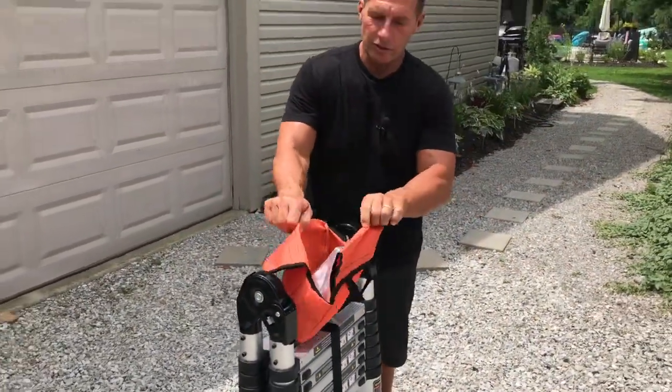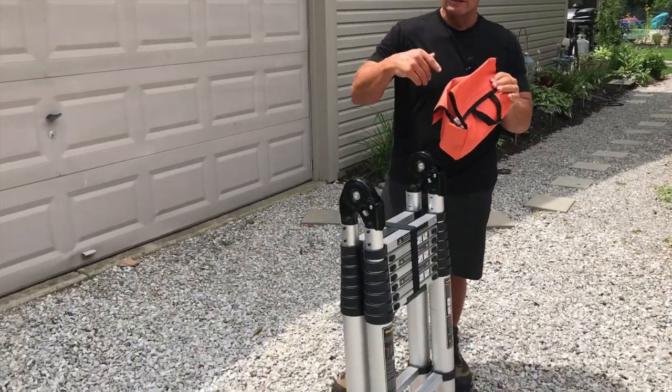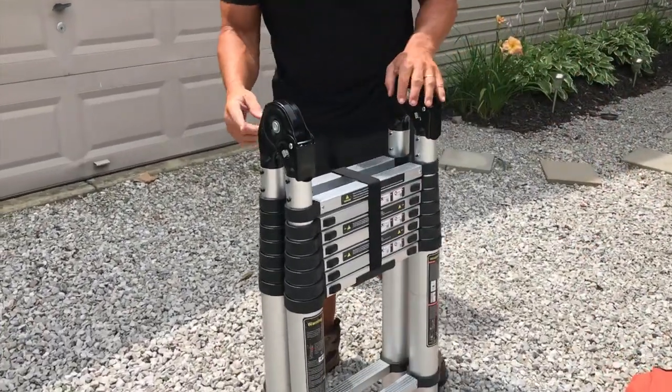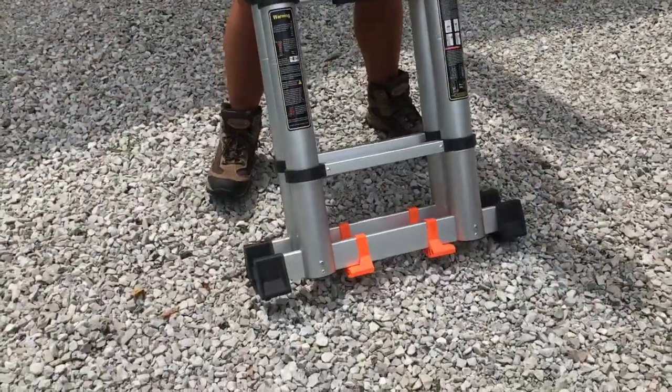It comes with a nice little pouch that you can secure with Velcro on here, so you don't have to keep climbing up and down — you can keep tools in here. Let me show you a couple features; we're going to take our time on this one.